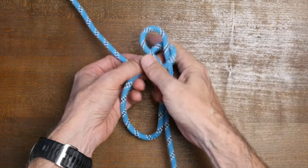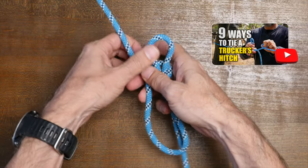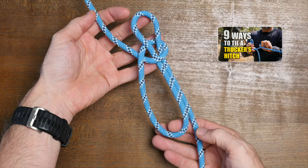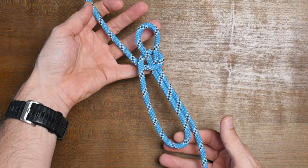The bell ringer's knot is also used in one of the popular ways to tie the trucker's hitch. If you'd like, you can check out my video called 'Nine Ways to Tie a Trucker's Hitch' next. I'll put a link in the description.